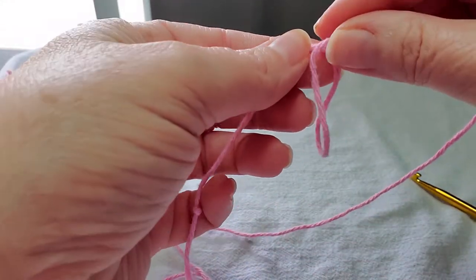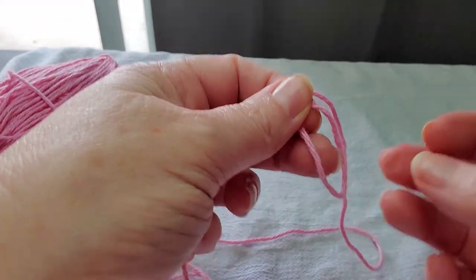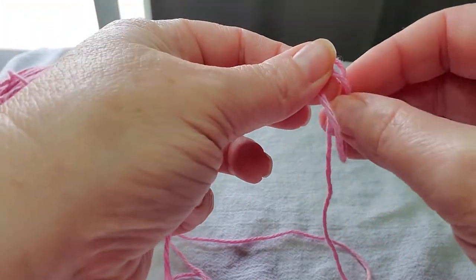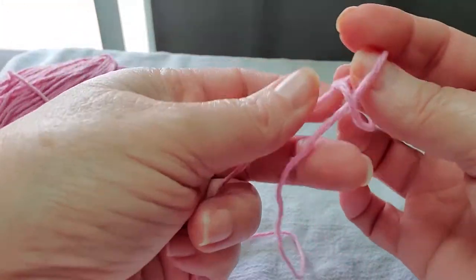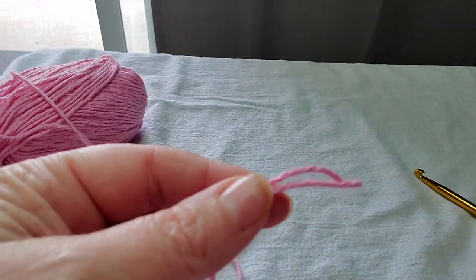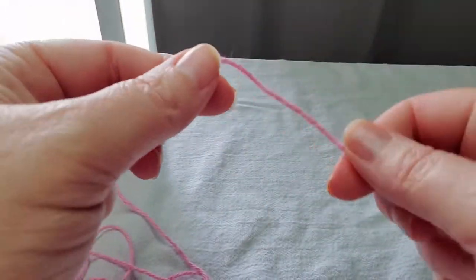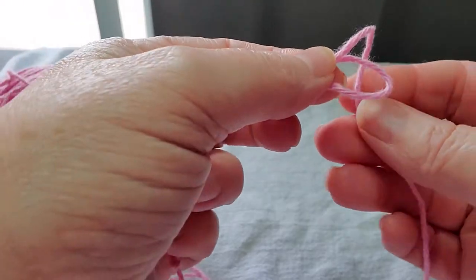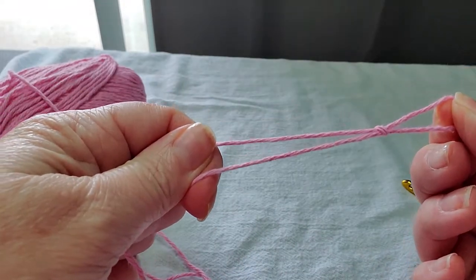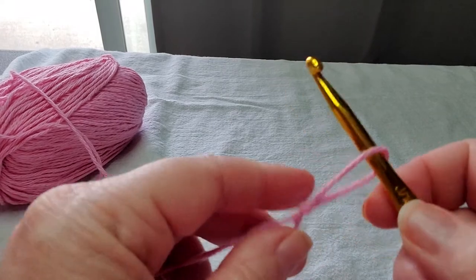What you are going to do first is make a slip knot, and this is how you make one. You just make a little circle with your yarn, then take your working yarn — not the tail — and pull it through the little circle. And there you have a slip knot. Let's do that again: make a circle with your yarn, doesn't matter how big, pull the working yarn through, and voila — you have a slip knot.